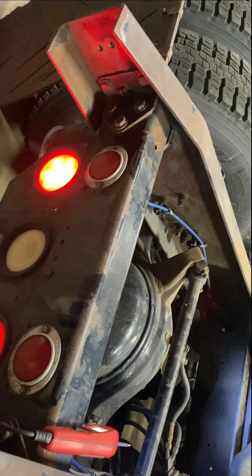Most of the lights come with harnesses, but a lot of times the harnesses are what's bad — the light bulbs are still fine, especially with LEDs. See you in the next video, peace.